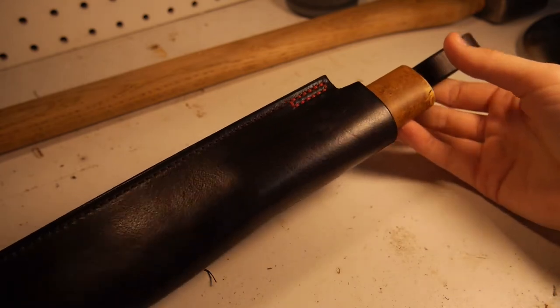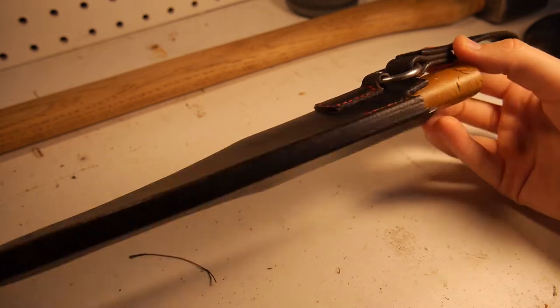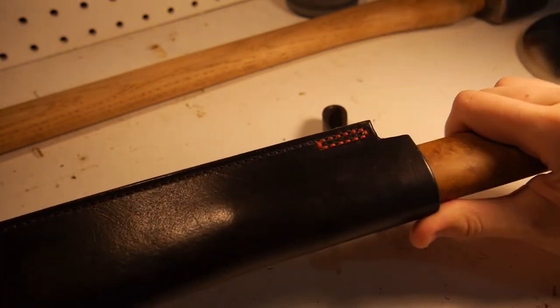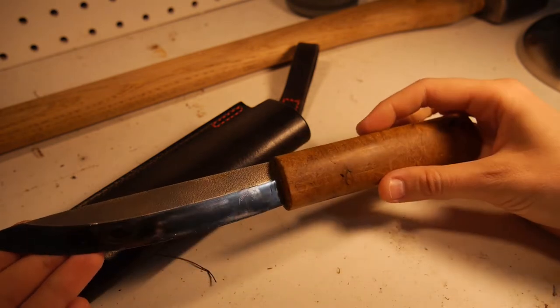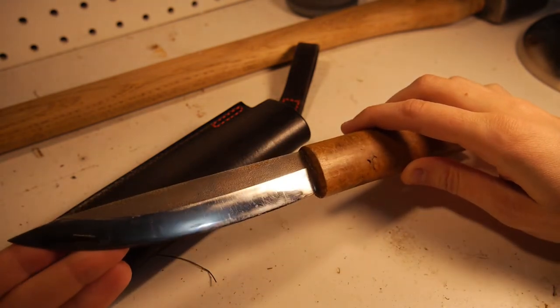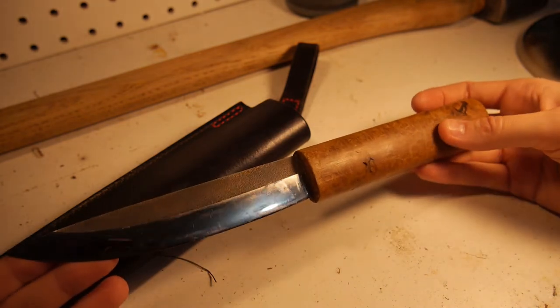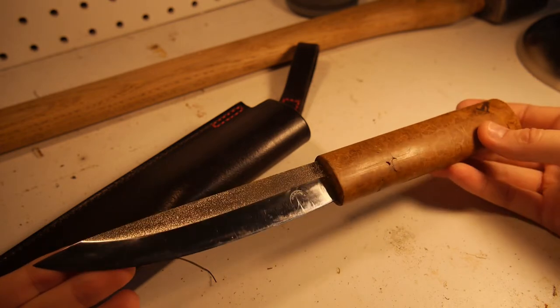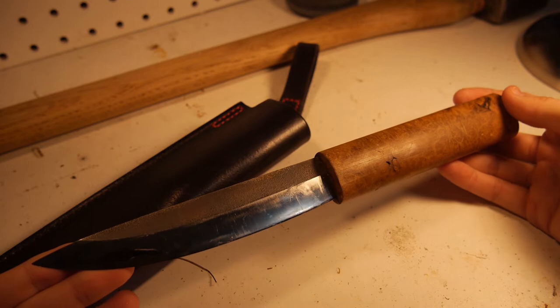Here is the knife in the sheath. It's a nice simple leather dangler sheath. The maker for this particular Yakut knife is Menshev the Knives — you can see his mark there on the blade, though it's rubbed off a little bit. I'll link his Instagram below so you guys can check out his work. This is a handmade knife and it's a very traditional Yakut knife.